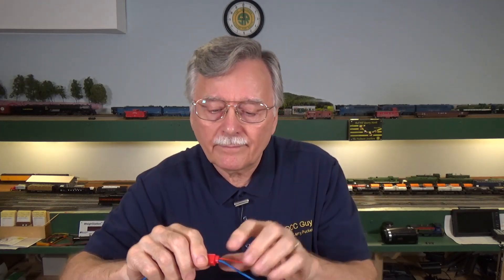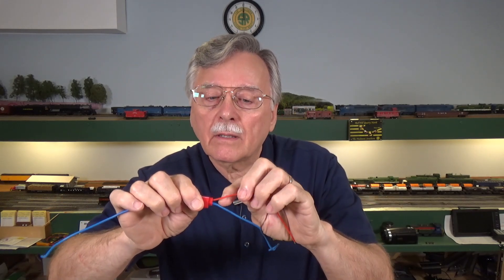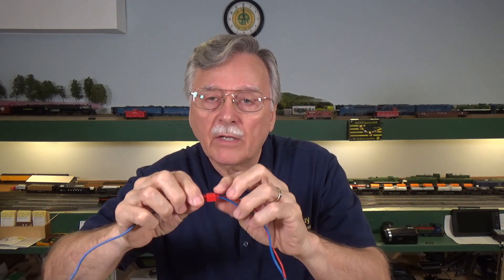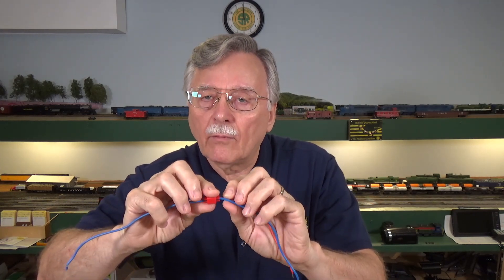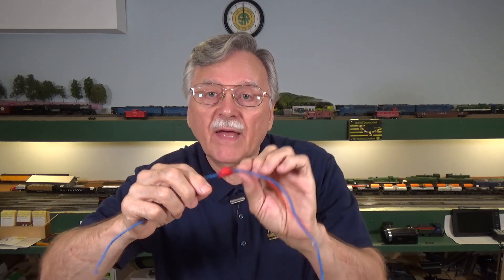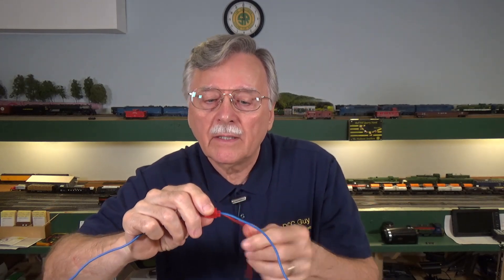Fourth: you can only use one wire in each one of these positions at a time. You can't run two wires through the run side, and you can't run two wires into the tap side. You can only use one wire for each side. You can't put two wires in and run two off of there — you have to make two separate connections.